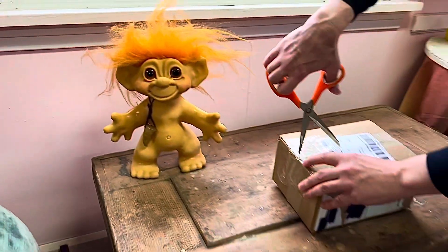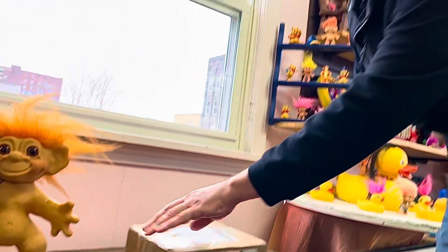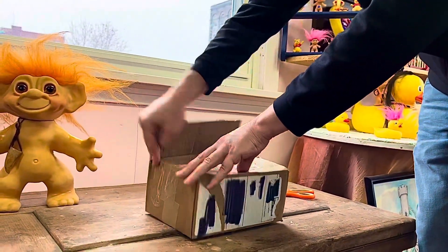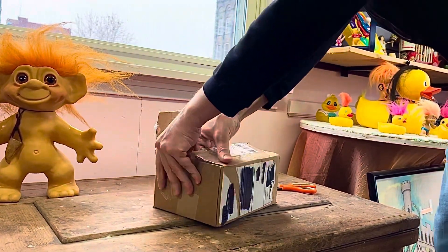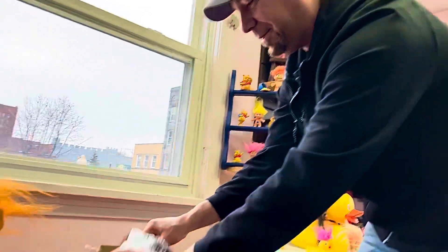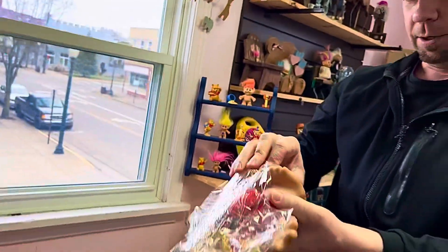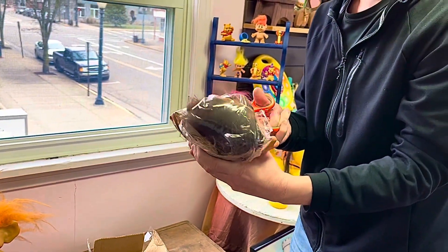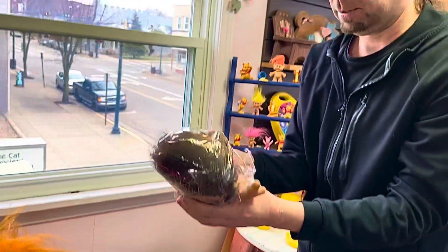Let's see what this other box is. It takes a while to get these things open. There we go — another Damned troll here. Let's get some of this plastic off so we can see what we're dealing with.